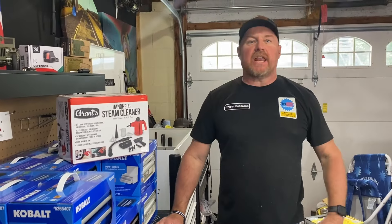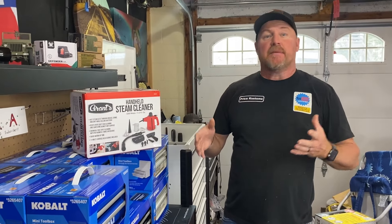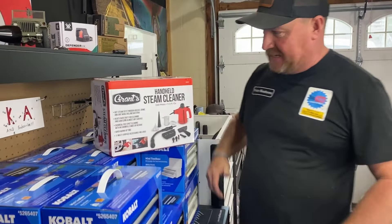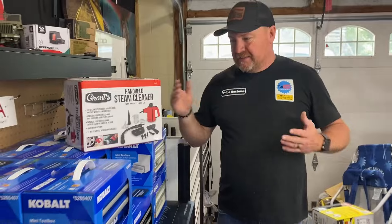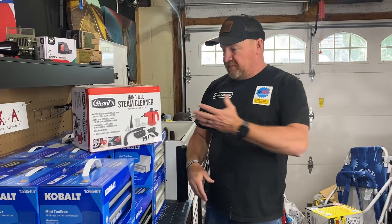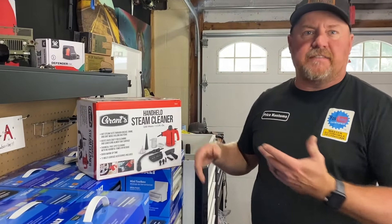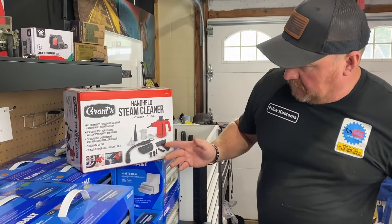Hey guys, welcome back to the channel. After last week, we're staying on the same theme - does Harbor Freight have the stuff to detail vehicles? We'll see about that, because look at what we just picked up. This is a handheld steam cleaner. Grant's is a great name brand, and Harbor Freight just started carrying this. It's new to them.